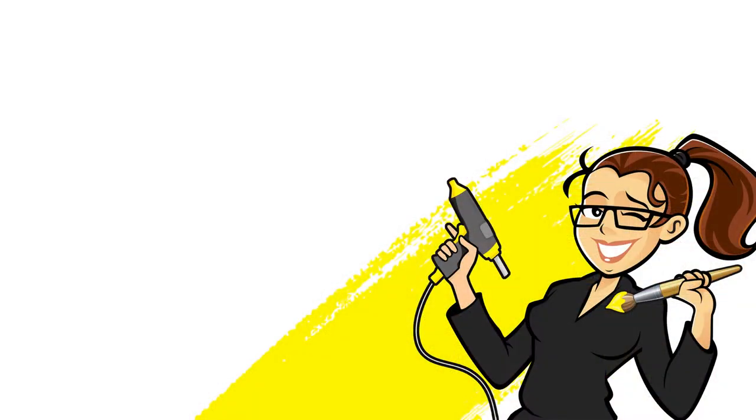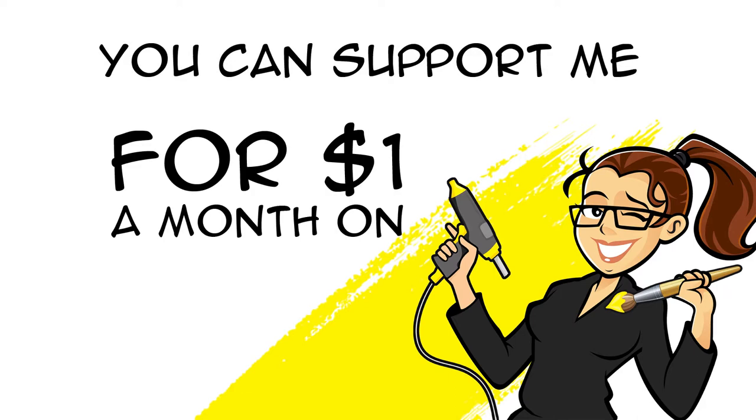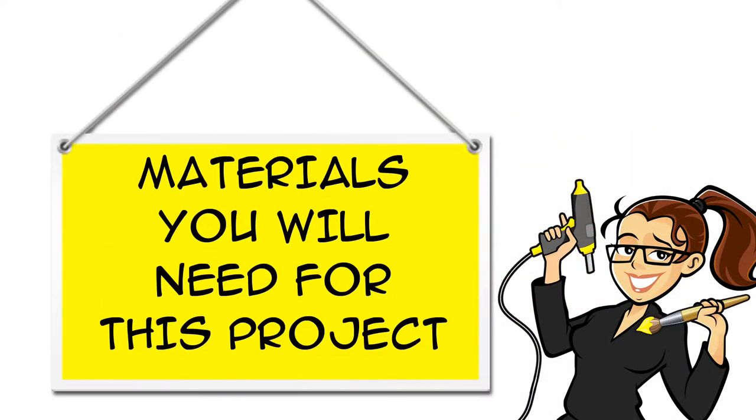Before we get started, I wanted to let you know you can support me for $1 a month on Patreon. You can find links for all the materials you will need for this project in the description box below the video, both on YouTube and at CraftyMcFangirl.com.